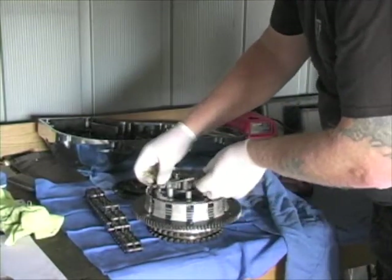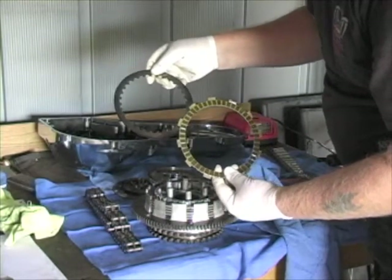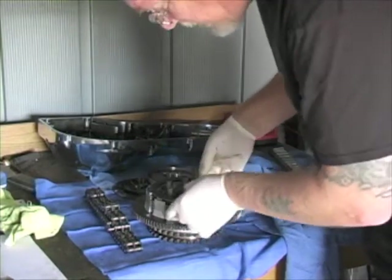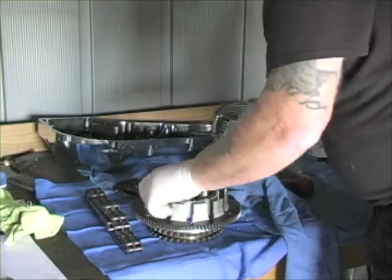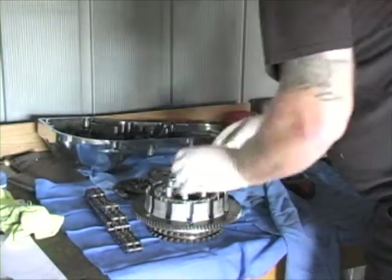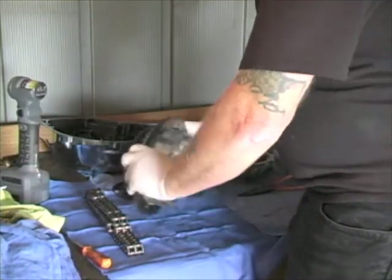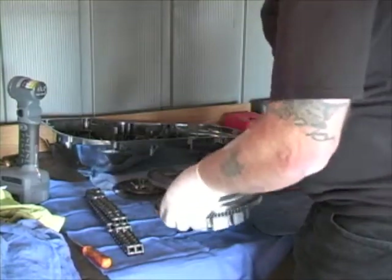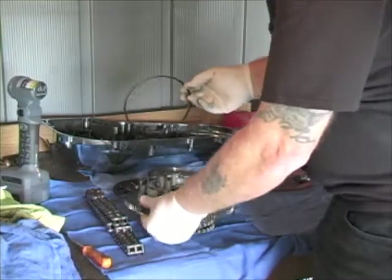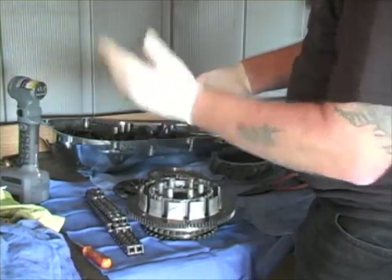The discs alternate — a friction disk and a metal disk all the way down. We'll grab as low as we can and pull them all off at one time and set those off to the side. Right at the end there's a little conical spring — make sure you don't lose that and that you install it the same way it came out, with the cone facing up.